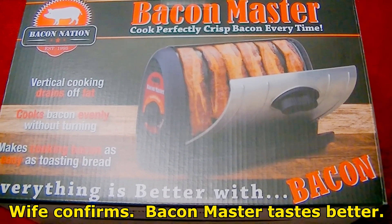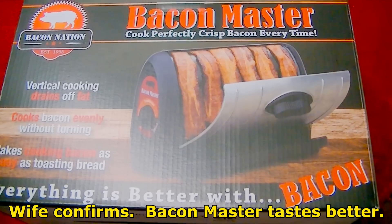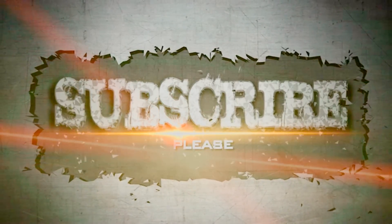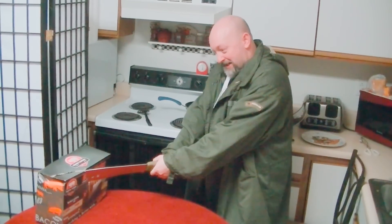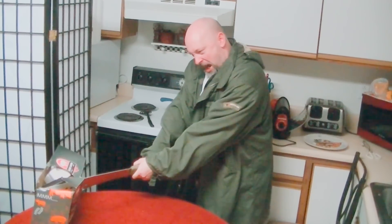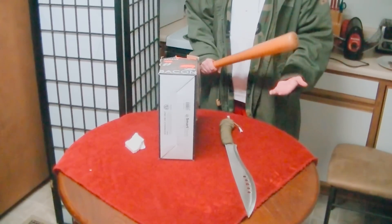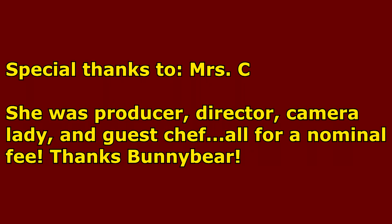Okay, that ends our test. It was very clear and I had the wife just to confirm as well, and she 100% agreed. The Bacon Master is better than the frying pan. I survived with the Bacon Master! Do not try this at home. Definitely do not try this at home. Good one! Again! Good one.